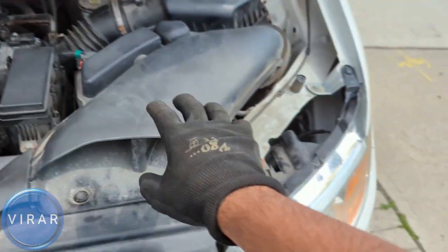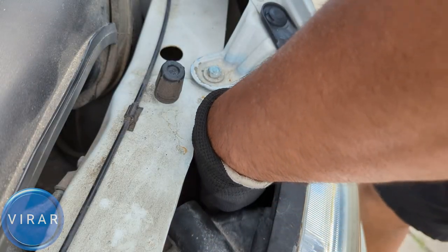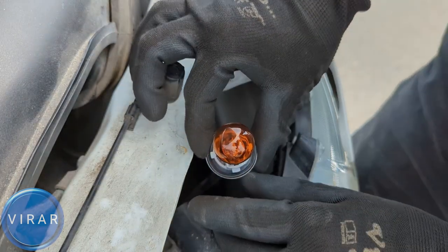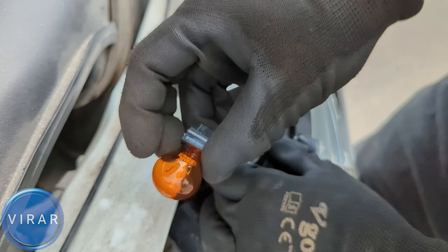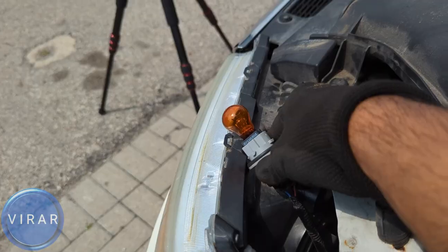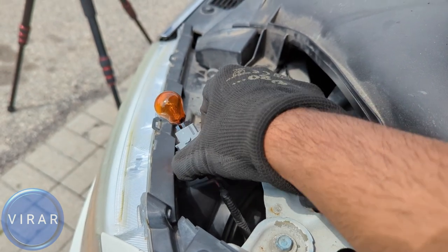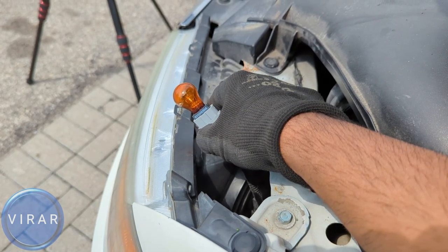That was the passenger side. Now moving on to the driver's side — exact same position, same access port, same everything. The bulb is right there; the black bulb holder, that's the one. I'm going to do it just to show you that it's the exact same process and it's just as easy. The bulb is out — simply pull the bulb out. It's the exact same bulb as well: 3457NA, that's the bulb replacement type number. Get the bulb, put it back in, then put the bulb holder back in and lock it. Twist it left and it comes out; when you put it back in, twist it right just a little bit to lock it in place.